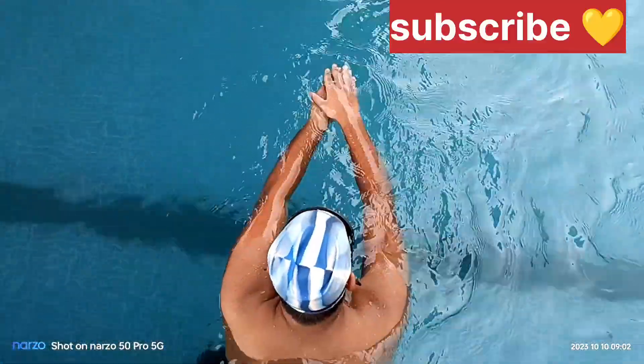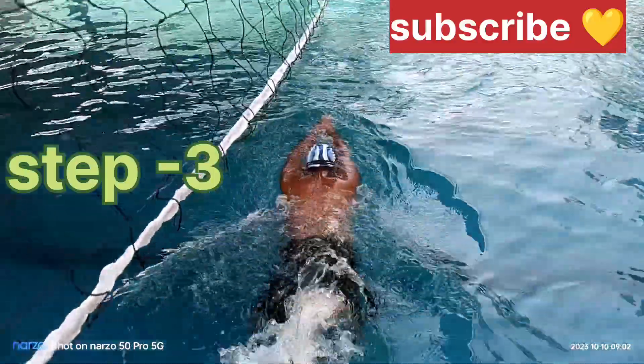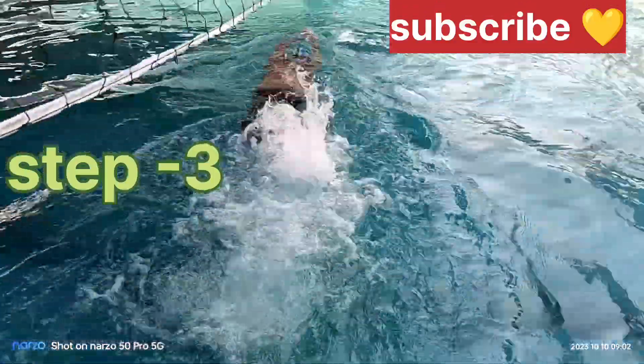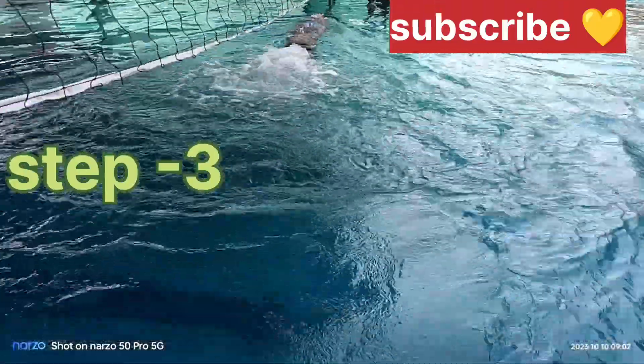Now we have a second, third step. Third step — we will see. The second step, we have a look at the head position. Floating, and then we go to the head position. Ten rounds — this is how the head position works.